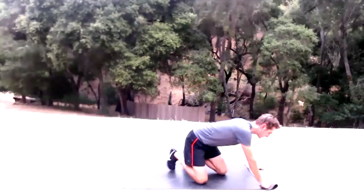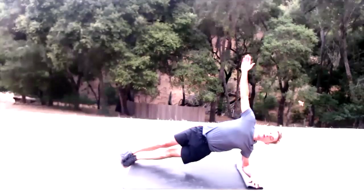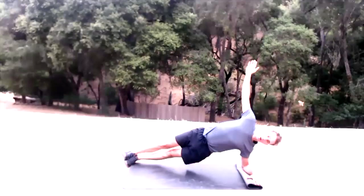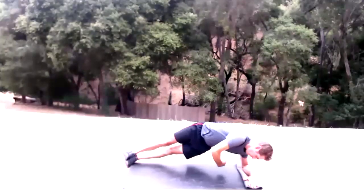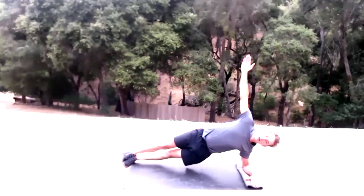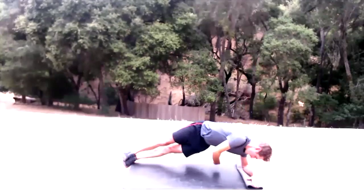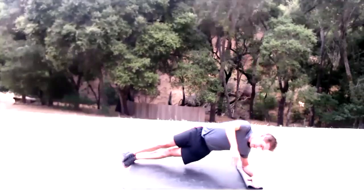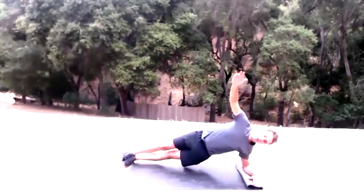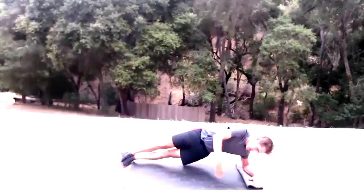Fold the edge of your mat, left arm down, stack those feet, arms up. Twisting plank — 15 reps. Twist from the navel.